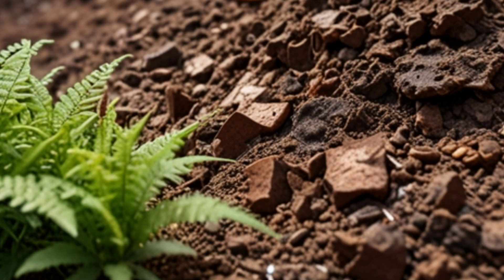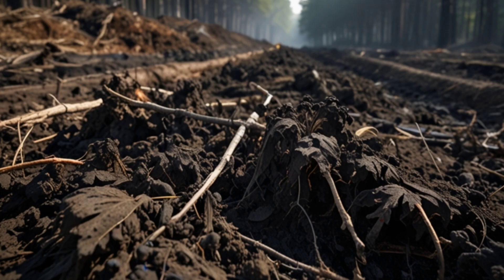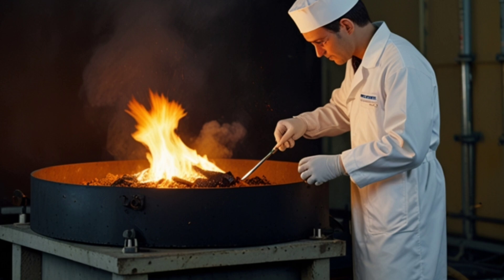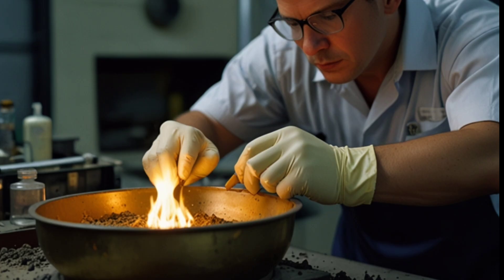Techniques used — Gold-rich soil: Phytomining requires soil that contains trace amounts of gold, often in the form of fine particles or mineral compounds. It cannot be used in areas with large gold deposits that are typically mined using traditional methods.